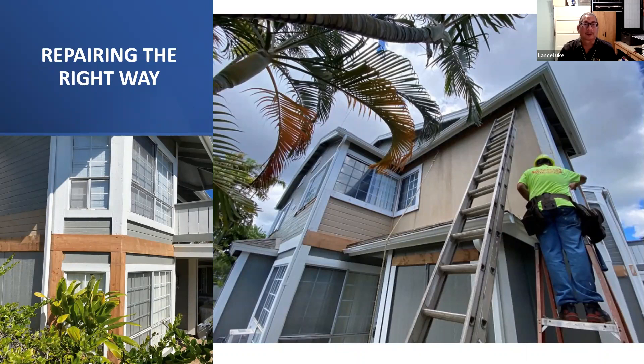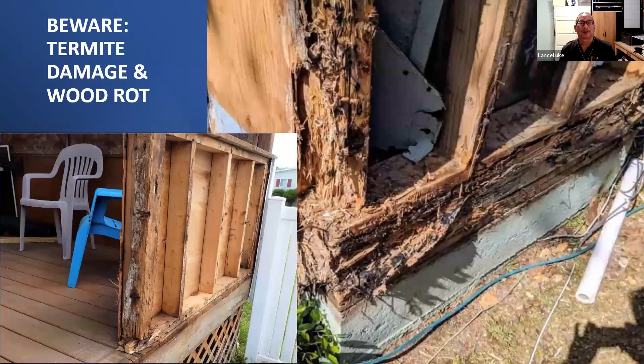What kind of problems occur in wood? There's termite damage and wood rot. In one photo there's a deck where siding was rotted. We took the siding off and found the four-by-four posts were rotted — sometimes it's both termites and wood rot together. Usually it's not visible; the siding covers the wall, and once the siding is removed to replace it, you see what you don't want to see.